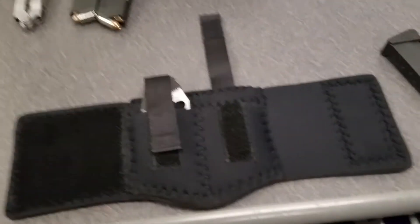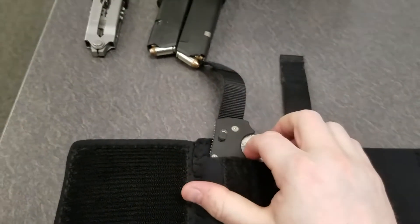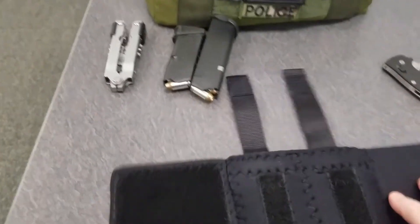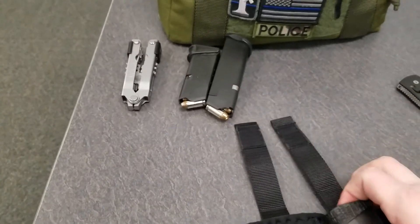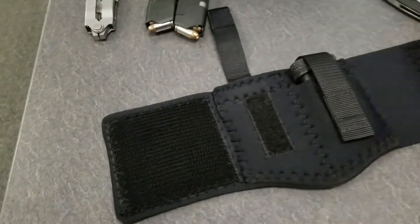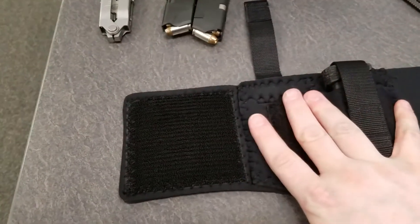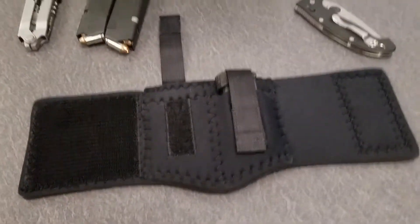I'm going to mainly carry this either with the multi-tool, maybe a small flashlight if I need it, an extra knife — but mostly it's for my Glock 43 mags. I carry my 43 on my ankle at work, so I can fit two spares on my other ankle while I carry the gun on my other ankle — if that makes any sense.